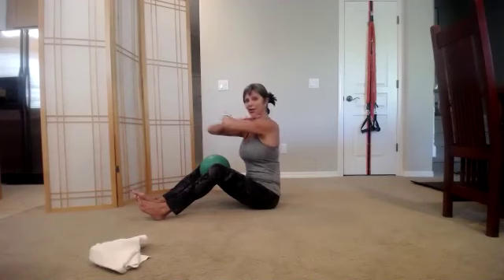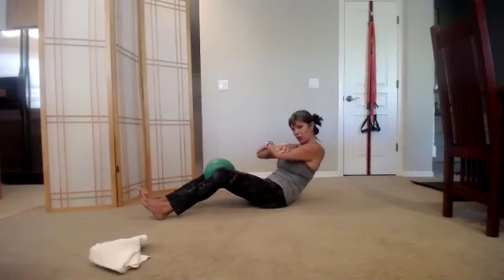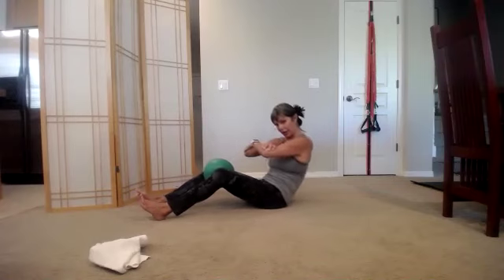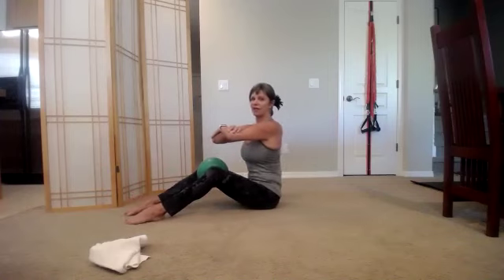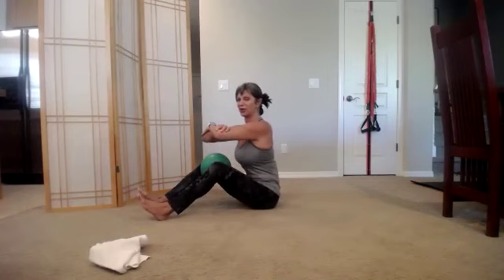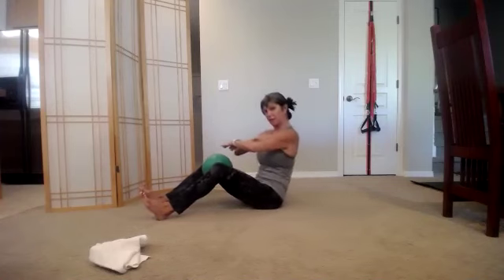Go into the 'I Dream of Jeannie' arms. Squeeze the ball and rock back. When you come forward, just let the elbows come over the knees. Exhale, rock back, inhale and lift. It feels more comfortable to point the toes to the floor — that's fine, I just like my toes up and my heels dug in. Two more — ribs pull back, collarbones lift.